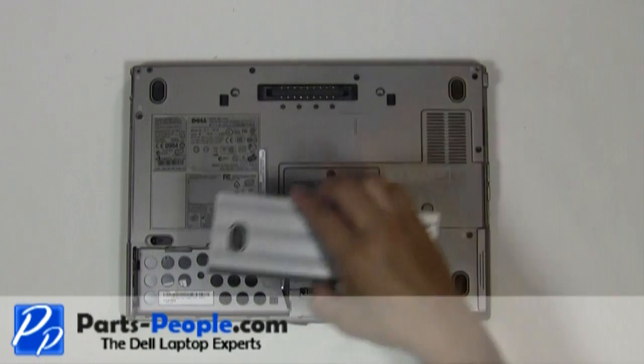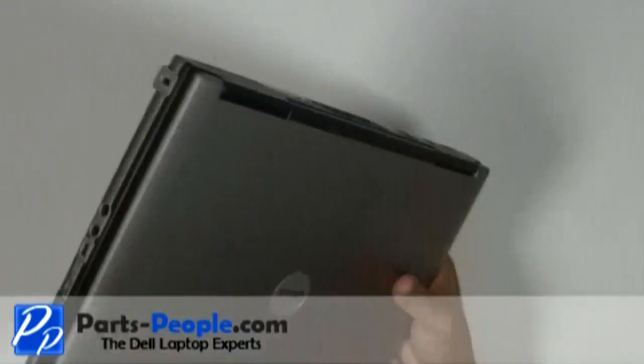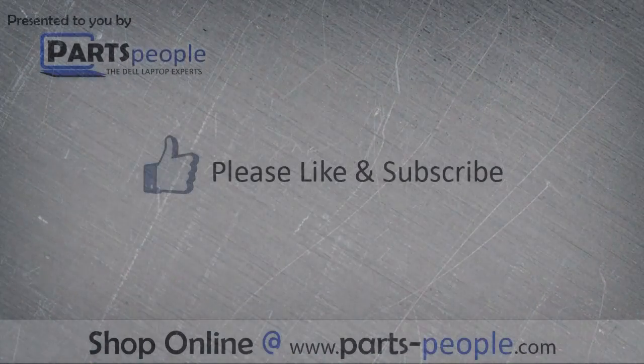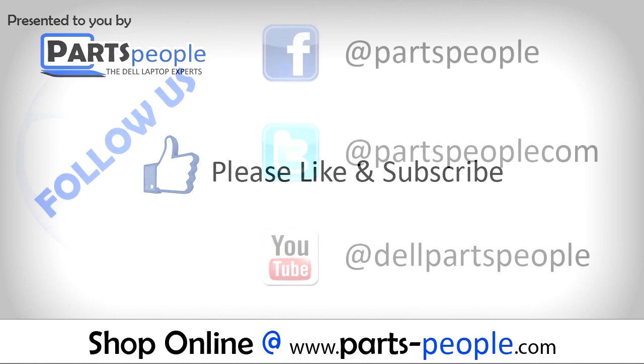Replace the battery. We hope you found this tutorial useful. All parts discussed in this tutorial can be found at partspeople.com.